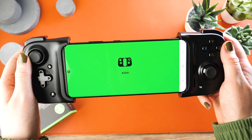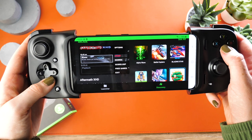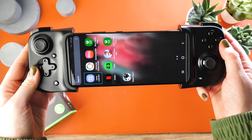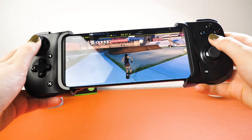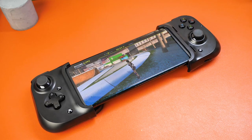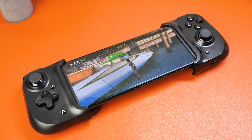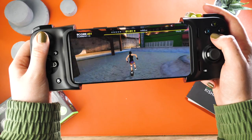The controller is compatible with numerous cloud gaming platforms such as xCloud, Stadia, and more. You'll be far from limited when it comes to choosing the right game to play. The controller feels extremely comfortable and lightweight when in use, meaning that you can play for hours without any issues. Because it connects directly through USB-C, it is able to offer ultra-low latency gameplay, allowing you to play your game smoothly without any lagging.